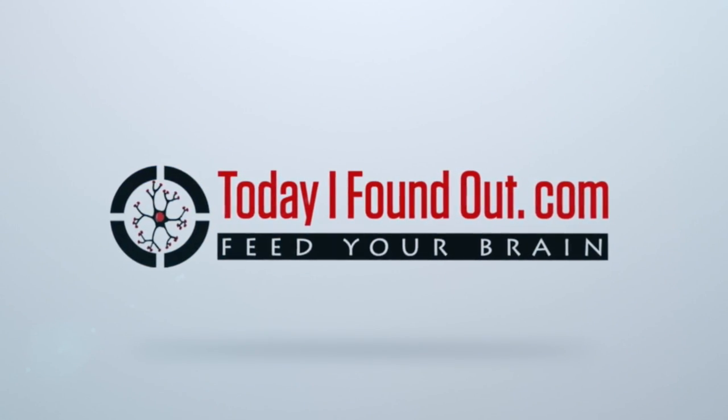What is Juicy Fruit Gum? With a brand recognition rate among the highest of any product in the Western world, it's a pretty safe bet to say that most people watching this video have heard of Juicy Fruit Gum, if not also tutored at some point.